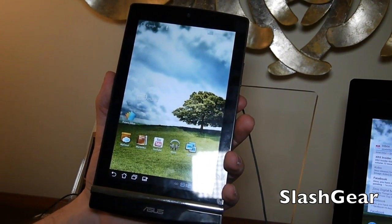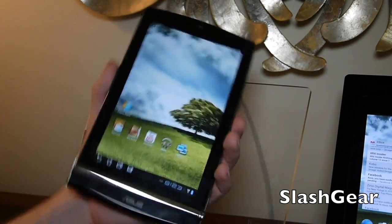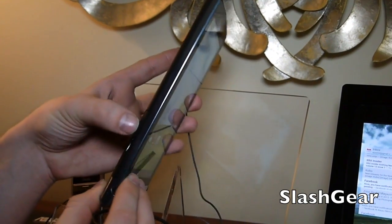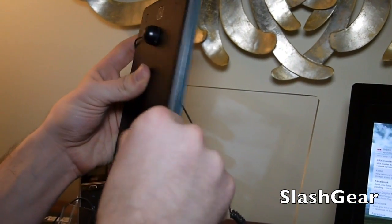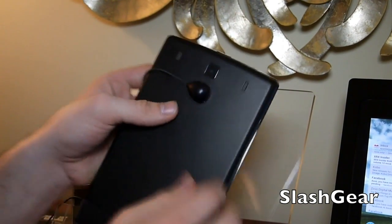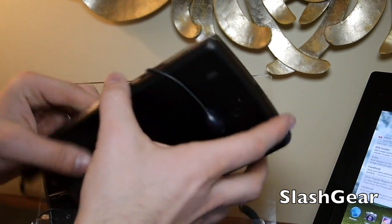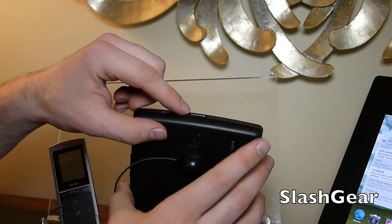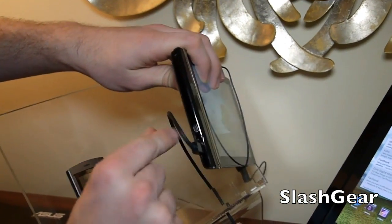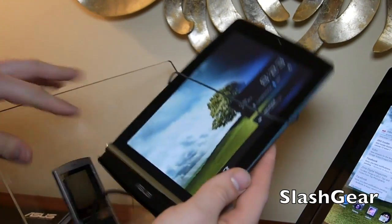It has 8GB lifetime Asus web storage with 16GB on the inside. It has a micro USB right there, and right here we have a space for a SIM card. We have our camera on the back with two speakers, volume right here, and a couple of mics. On top we have a power button, and on the bottom we have micro HDMI, a headphone port, and micro USB.